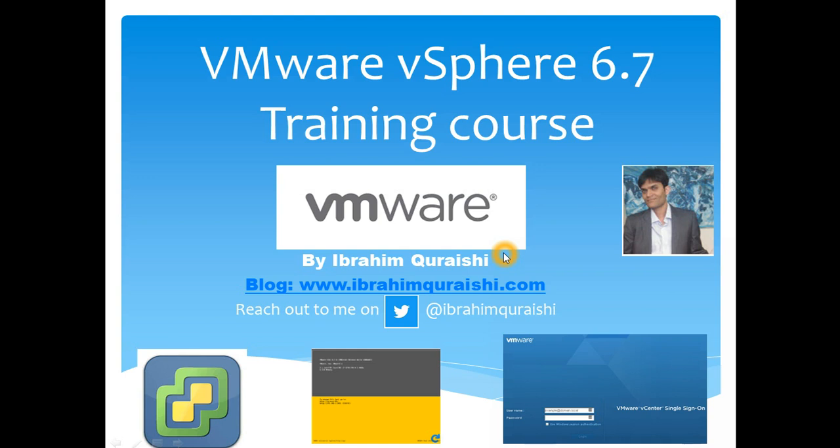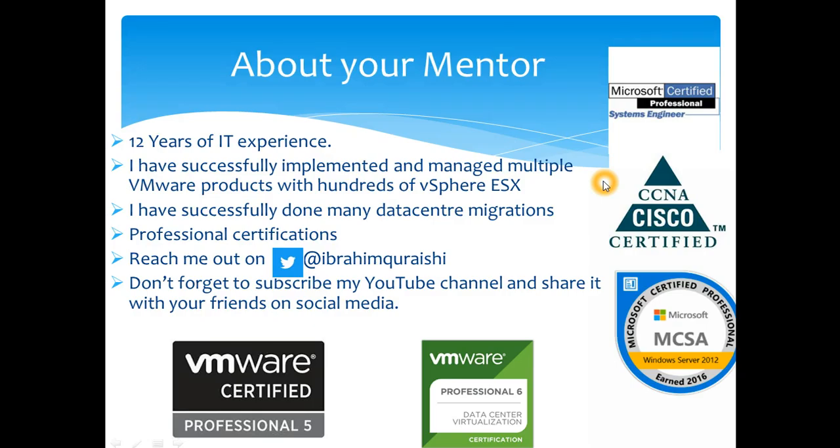Hello, welcome to my YouTube channel. My name is Ibrahim Qureshi and we are going through VMware vSphere 6.7 training course. I'm going to quickly go through some introduction about myself — I have 12 years of experience in IT.